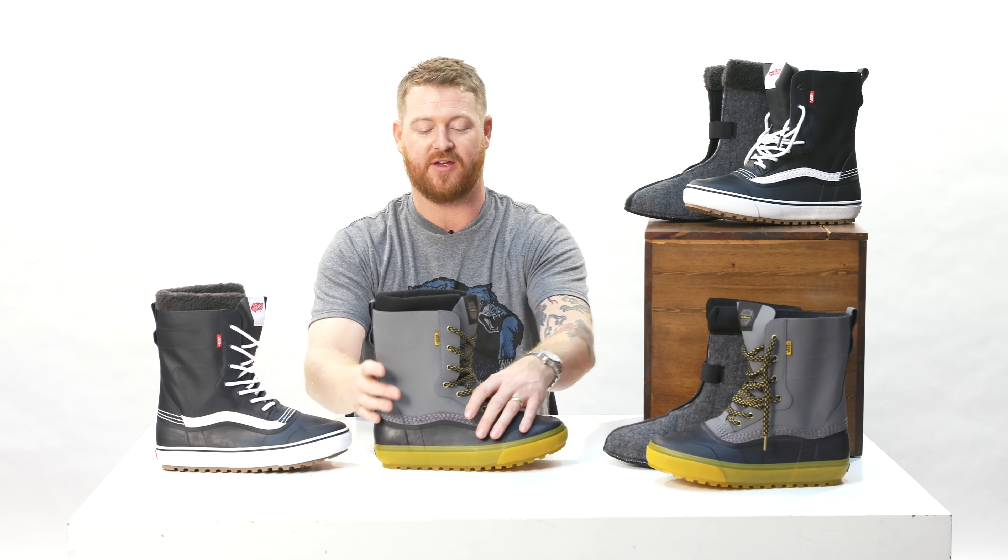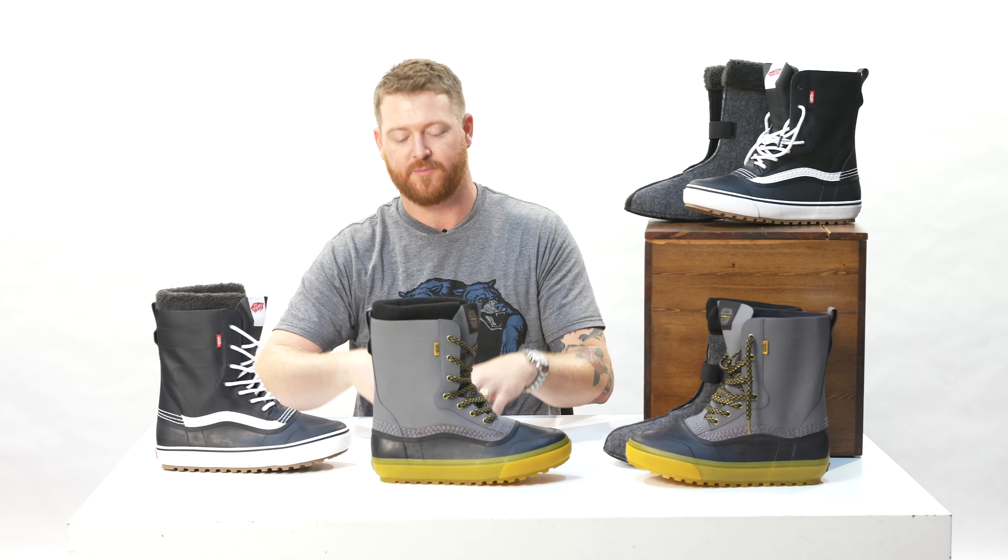Another cool thing on the inside of the boot underneath the felt liner is a kind of reflective style weave pattern material that actually reflects heat back towards your body and blocks out the cold from getting inside, which is actually pretty great.